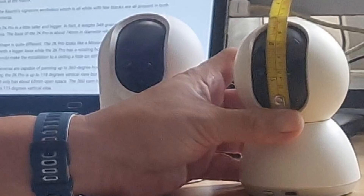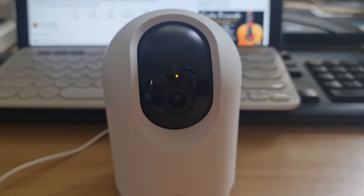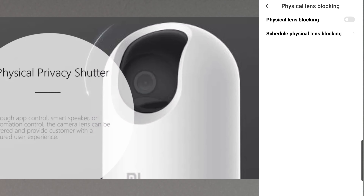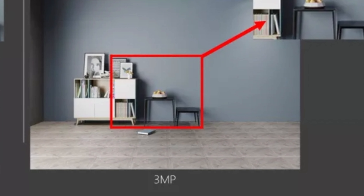This smaller base would make ceiling installation a little bit difficult. Both cameras are capable of panning up to 360 degrees horizontal field of view. For tilting, the 2K Pro is up to 118 degrees vertical view, but its lens is a little bit obscured by its design, with only about 65mm of open space.